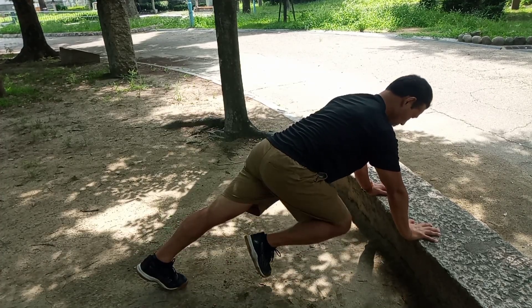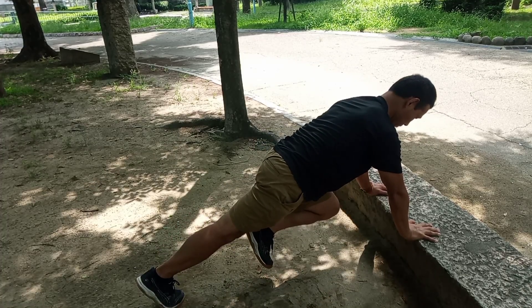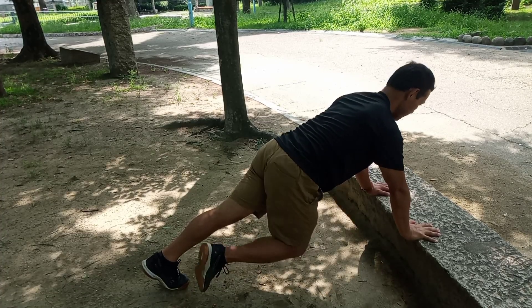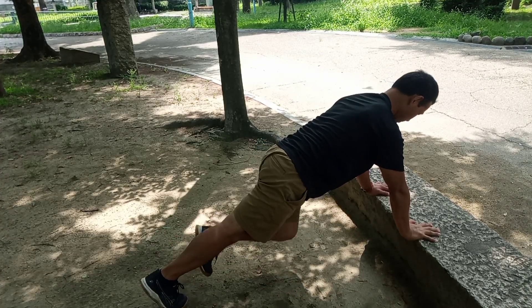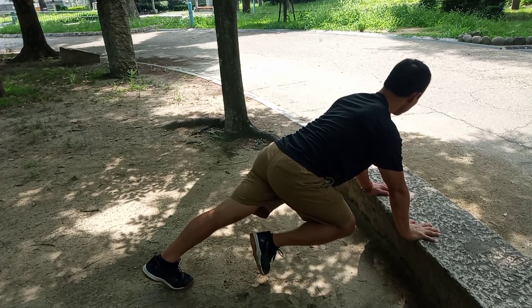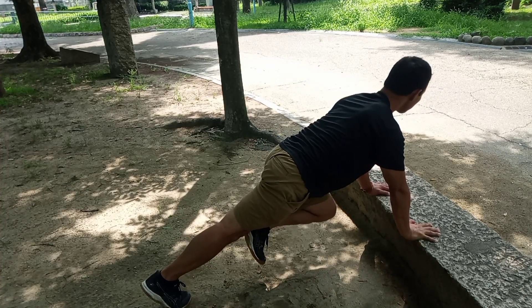Leaning against the couch or the bench and keeping your back straight, slowly bring your knees up towards your chest without rounding your spine. Also press your hands down into the couch or the bench, engaging your shoulders, so you're using your shoulders also.